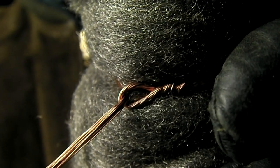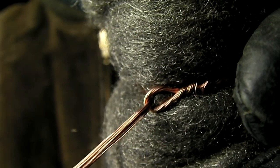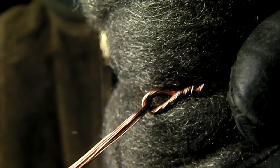The sliding loop in this wire will allow it to tighten as the steel wool burns away. This will prevent large pieces from being able to come free and allow sparks to be produced as long as possible.